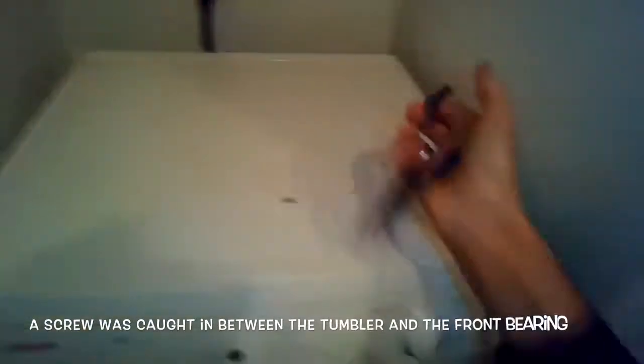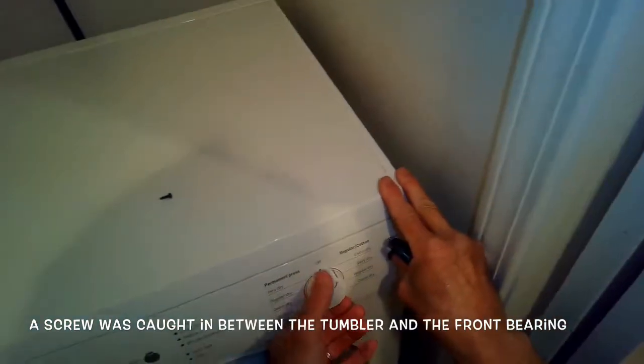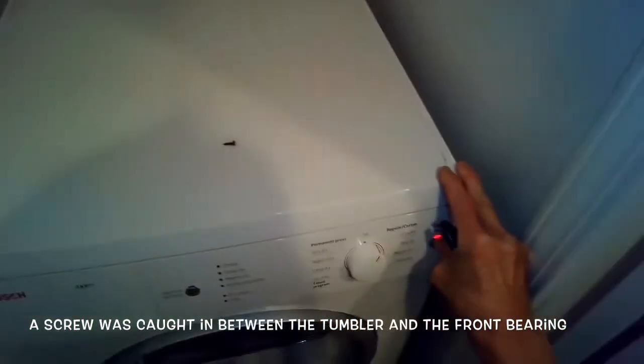It turned out to be a small Phillips head screw, probably from somebody's pocket. So I took it out and then it was back to a normal sounding dryer.